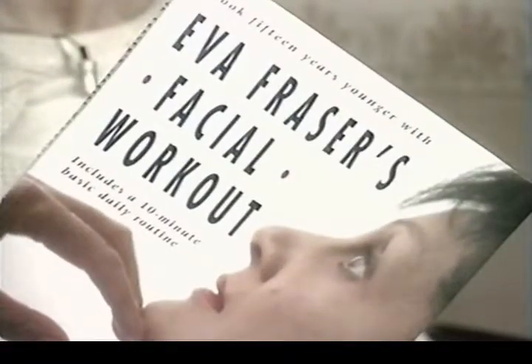In six weeks you will see a difference, and in 12 weeks things are beginning to stay there. Really? Yes, and so really, over the months, you gradually and gradually see this difference. It's all in Eva's book called The Facial Workout.